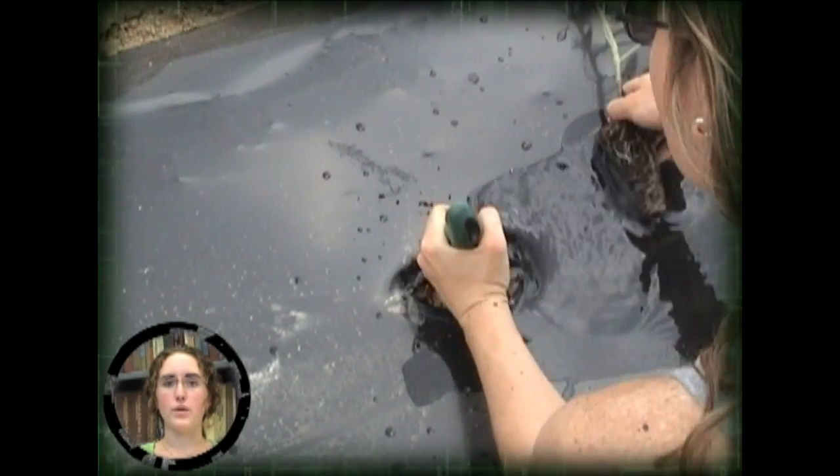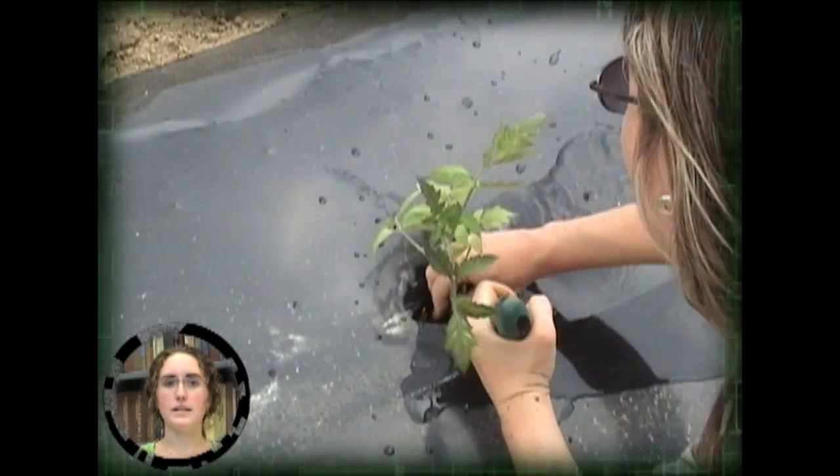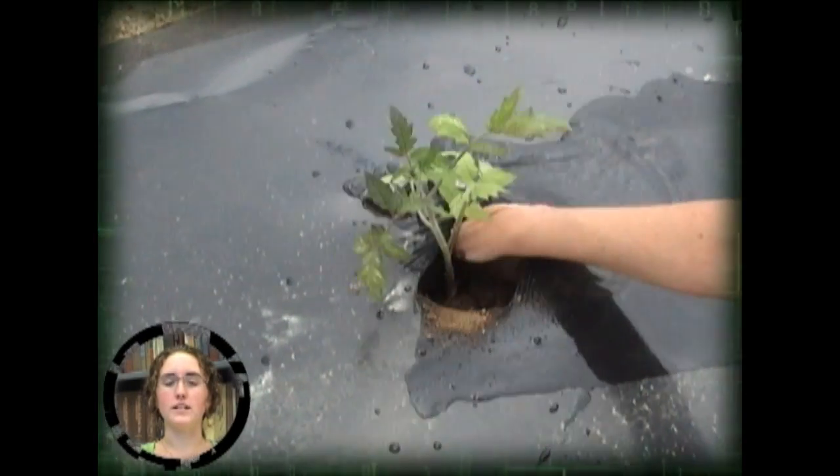Following hardening off and regrowth of the plants, they are ready to be transplanted into a greenhouse, high tunnel, or the open field.